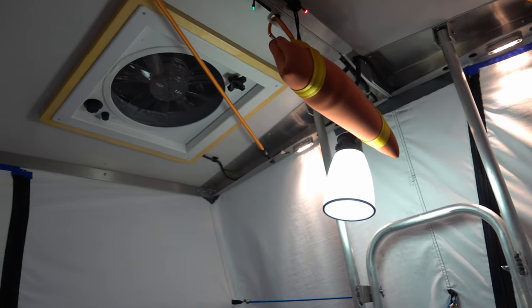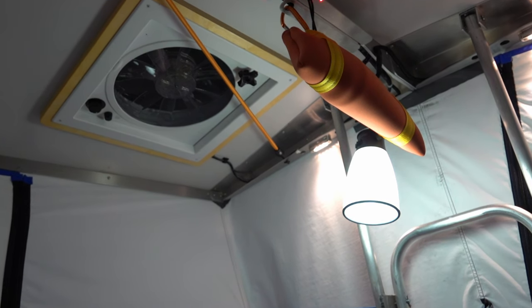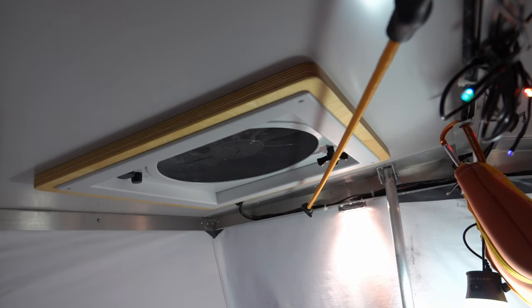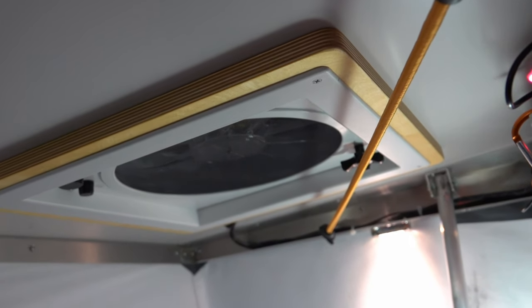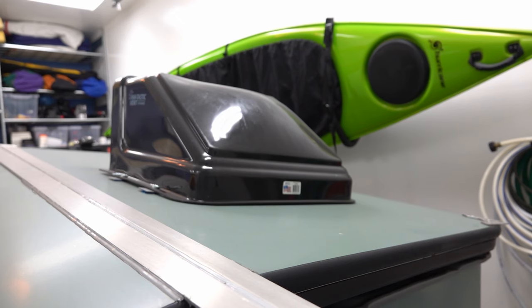We also added a Fantastic Fan. I think that's an option now, but it was easy enough to install. We added a spacer made of three-quarter inch Baltic Birch so the trim would fit properly.